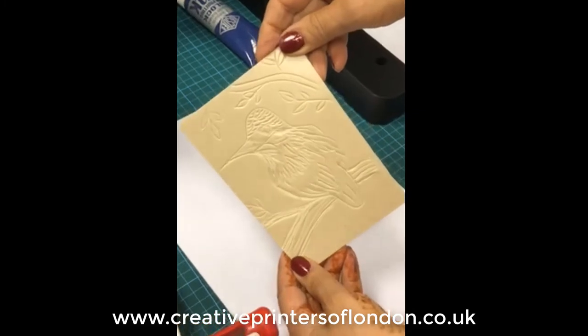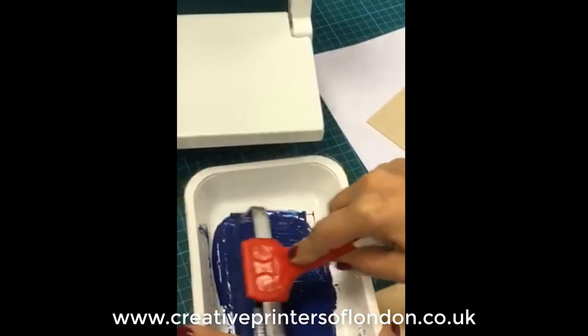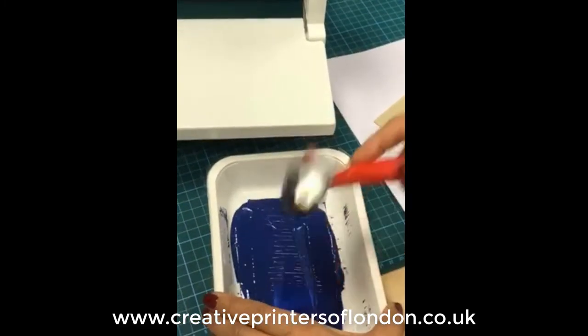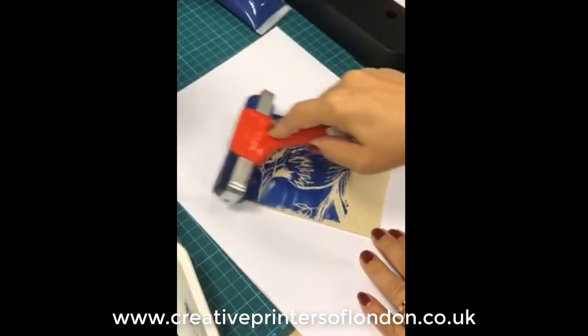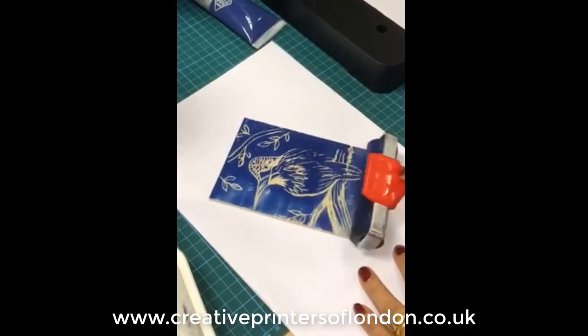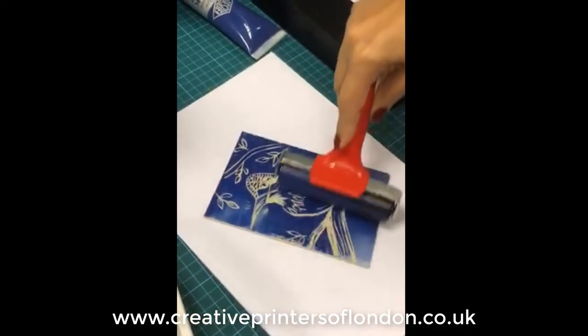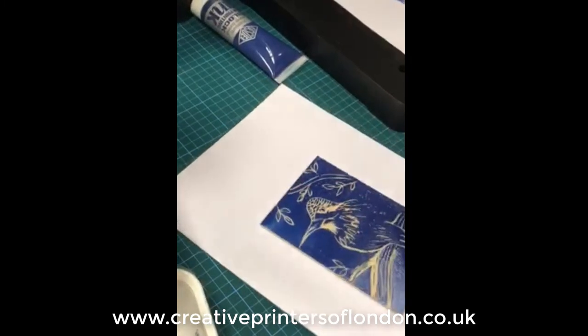Once you're happy with your design you can now start inking. We're using a roller to roll the ink inside a plastic container. Once you're happy with that consistency on the roller, you can then put it onto the lino, and once you're happy with the ink on the lino you can then begin printing.